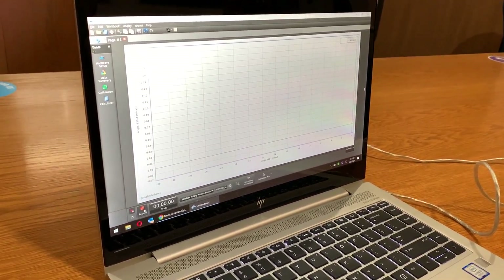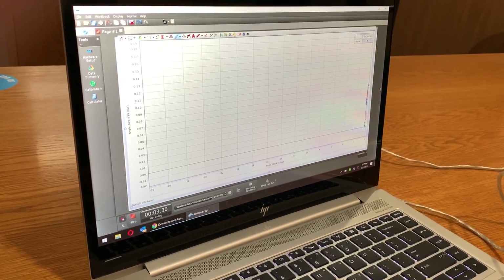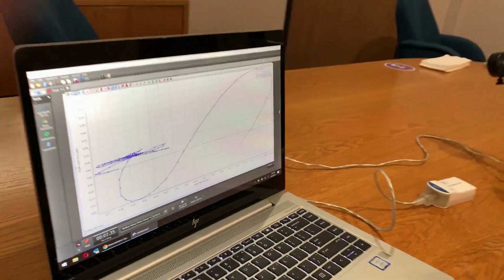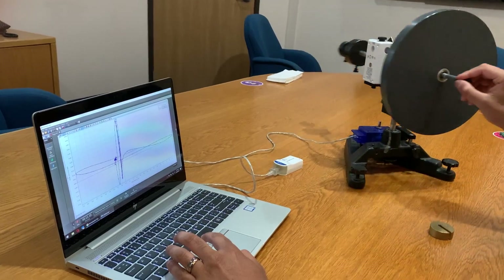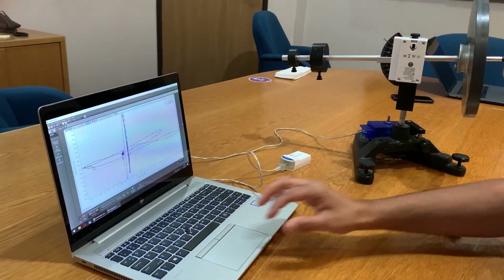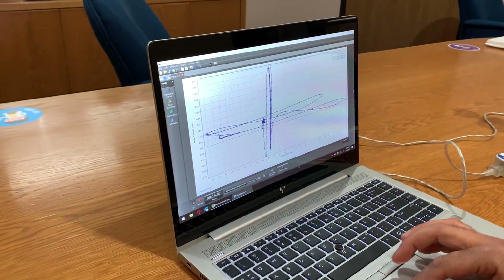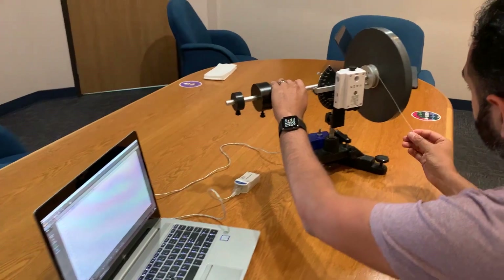When I hit record and use the grab tool, I can see the change as I move it up and down, and left and right. I'm going to hit stop and delete that run.